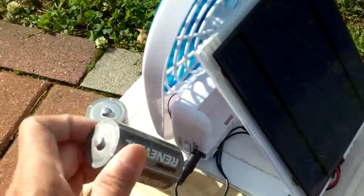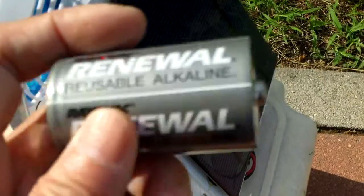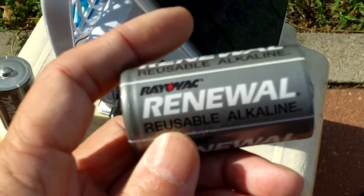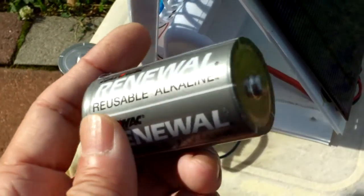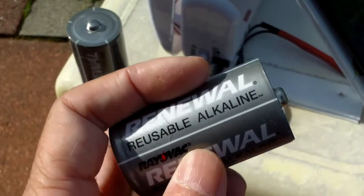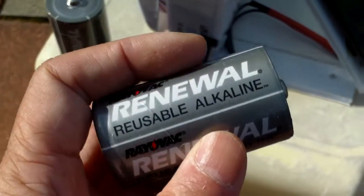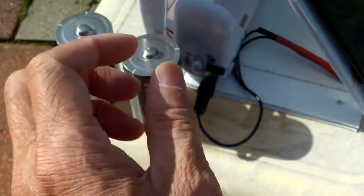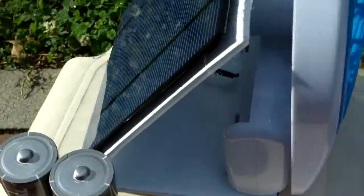I'm going to make it so that it will recharge the D-size batteries. I have these renewable reusable alkaline batteries — I bought them a long time ago — and supposedly you can recharge these alkaline batteries up to 25 times.